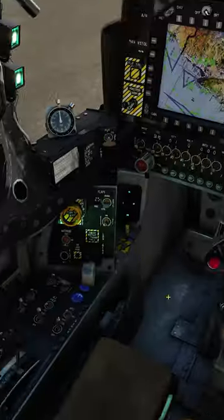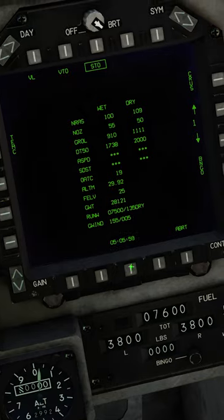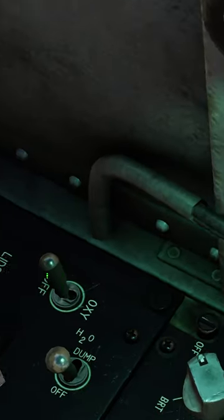Set takeoff parameters according to V-Rest. Set flaps to stall. Right MPCD to HUD page. Anti-skid on.